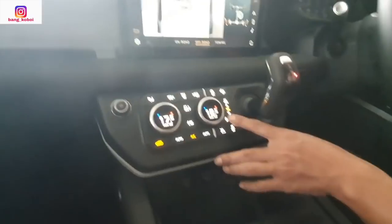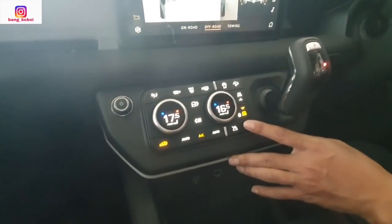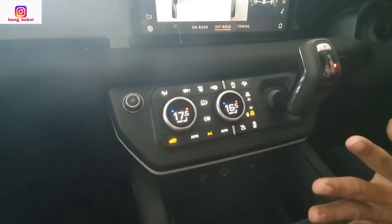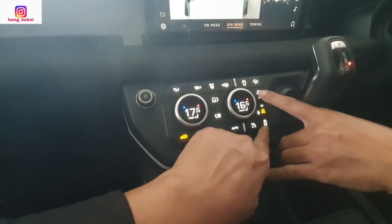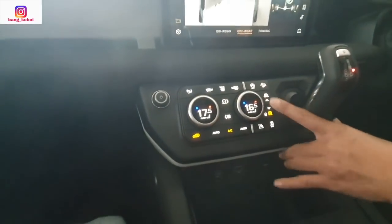Ini untuk pengaturan suspensi — pengaturan suspensi naik turun ini ya. Di sini aja nih — naik turun di sini. Kemudian ada vehicle stability control sama hill descent control. Ini kita naik lagi.